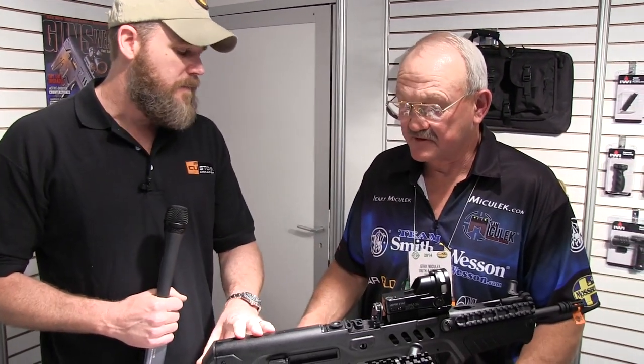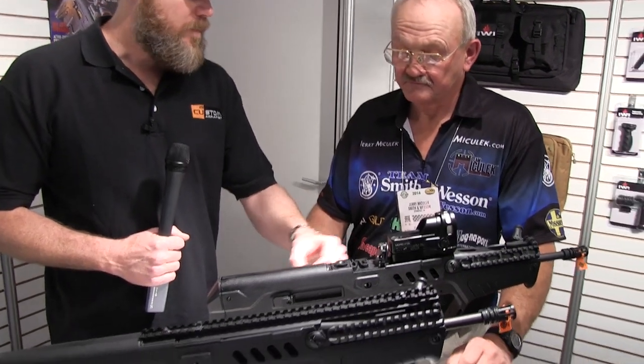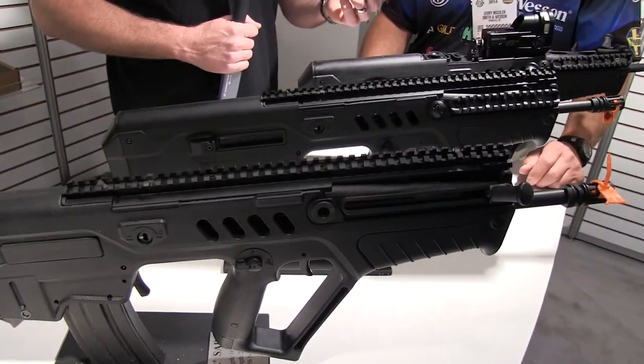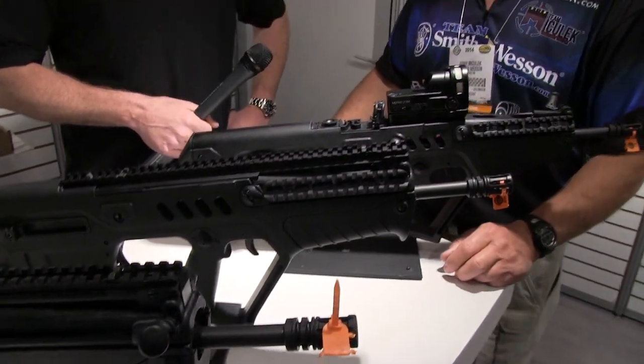It's unlike other bullpups. If you take an FS-2000, for example, or even a Steyr AUG, those designs push the sear. The Tavor pulls it and it's all metallic, so it gives you that metallic feel, which I really like. I had no problem with it. It was just shooter friendly. When I picked it up, it was just ready to go.